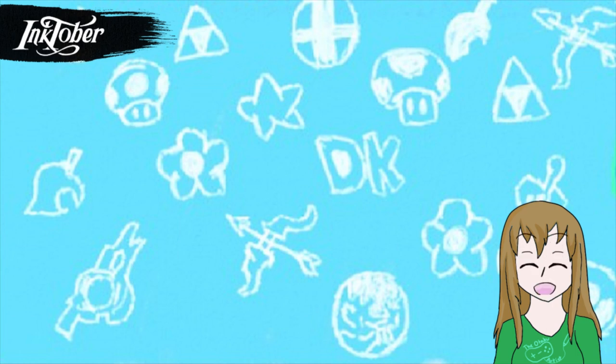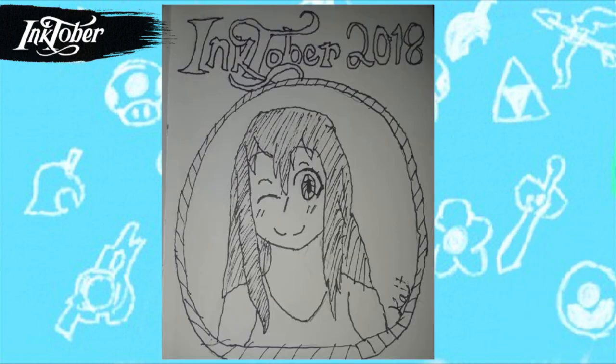Starting out, this isn't actually the day one drawing — this is just a practice drawing because I'd never used art pens before. I was just testing it out, like how to shade and stuff, and I liked how the pen worked, how it felt. I think I did pretty good. I like how I did the 'tober' lettering — that was really fun to do.